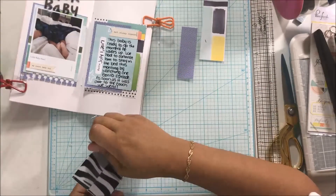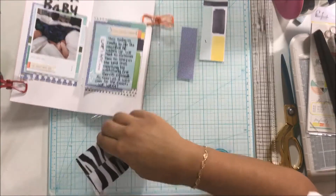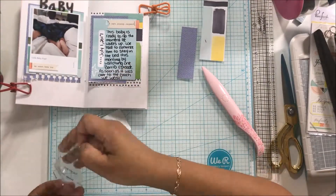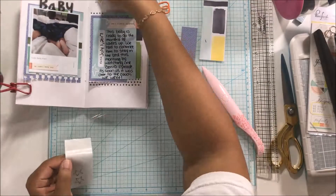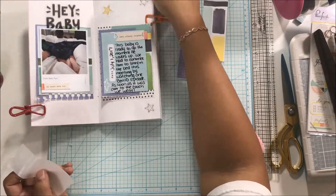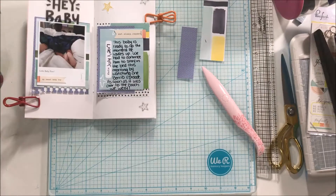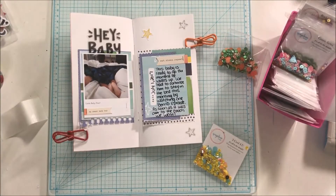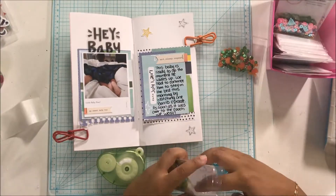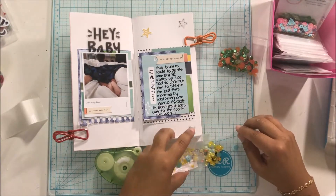Then I used my Xyron sticker maker because I had some acetate stars and I didn't want to see the adhesive through them — when you have something like that, it's the perfect thing to use. I finished this off by adding some sequins from the Spiegel Mom Scraps shop, which she is amazing. I have quite a few sequins left from when I was on the design team last year.